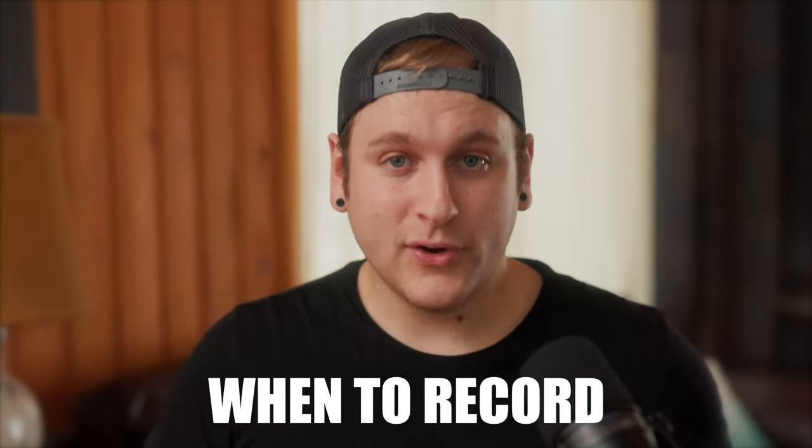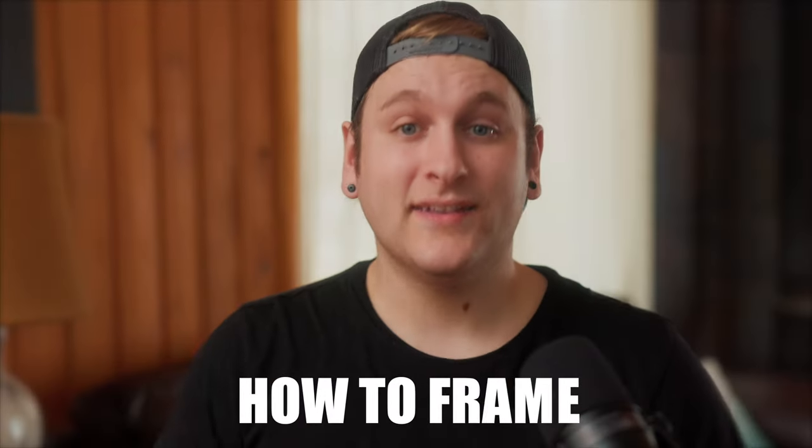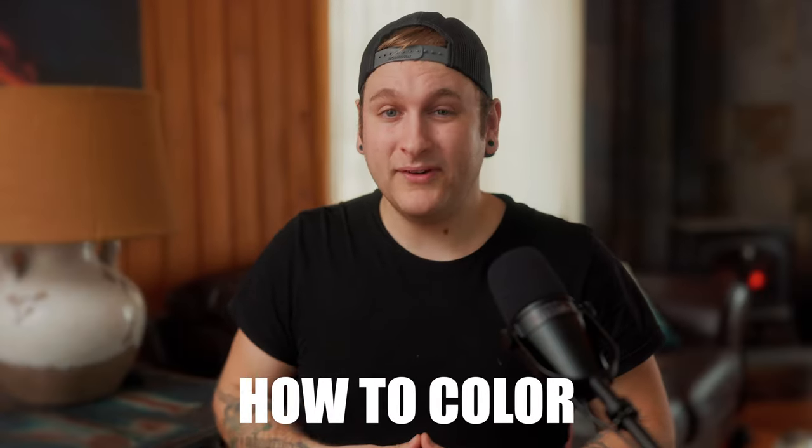Habits like knowing when to pull out your camera, when to hit the record button, how to plan a shoot, how to tell a story, how to use lights and composition, and how to manipulate an image in post-production.